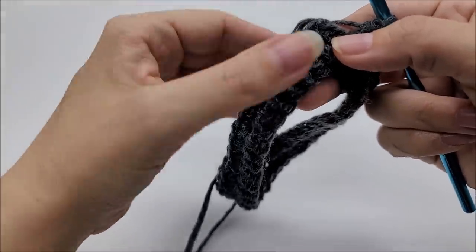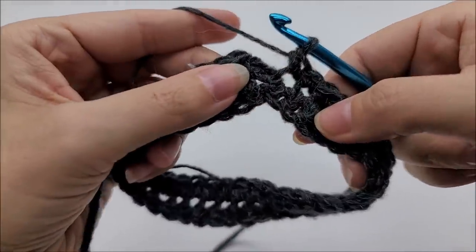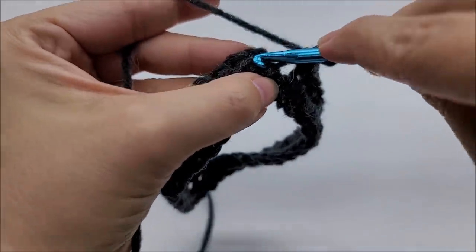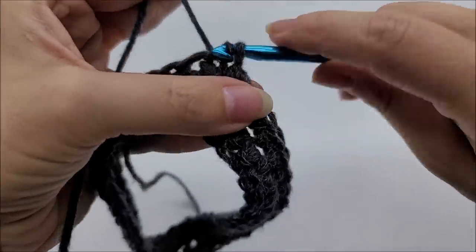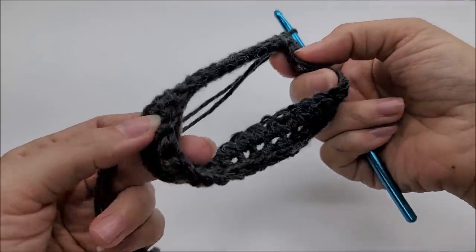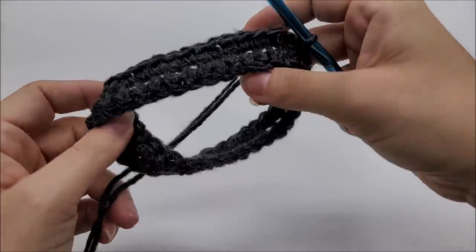I'm right back here at the top. We did a row of single crochet, twisted our work, did a row of single crochet on the bottom of the chain, and now we're back at the top. We're going to end by slip stitching into our first single crochet. There's the twist — that's the twist of the Mobius scarf, cowl, shawl, or infinity scarf.